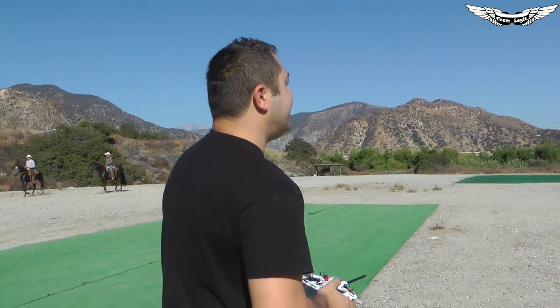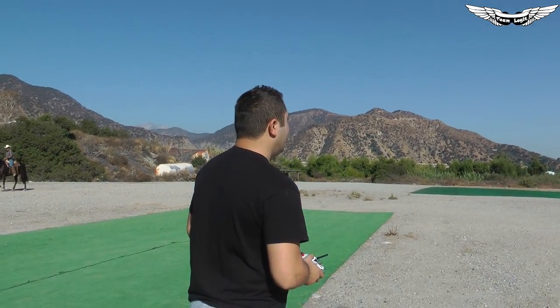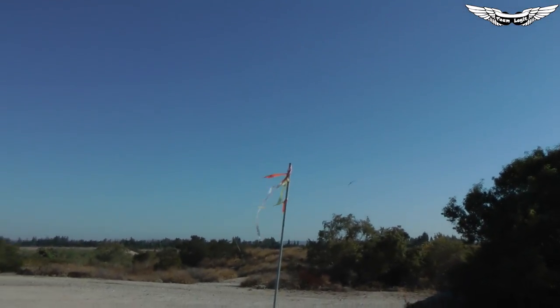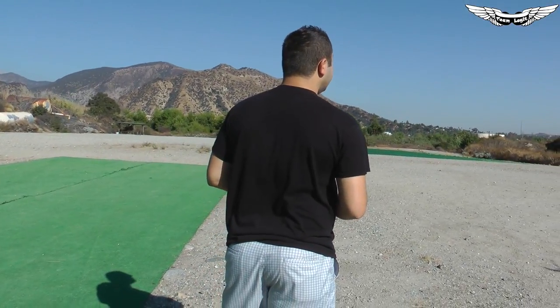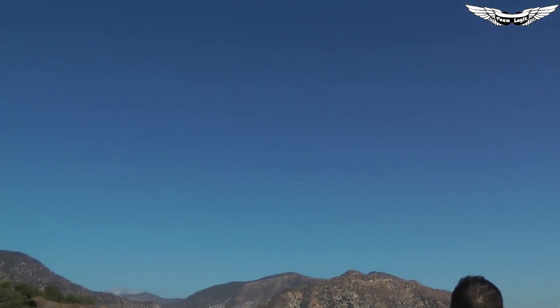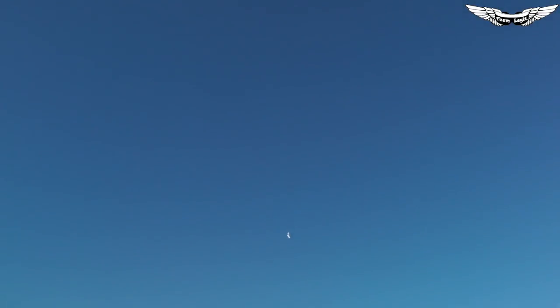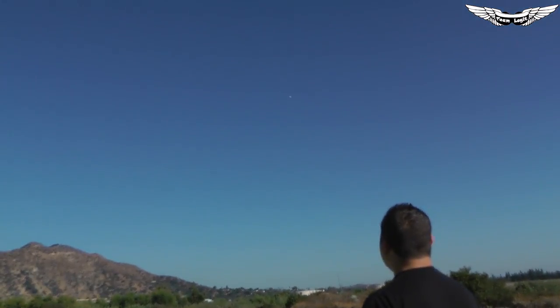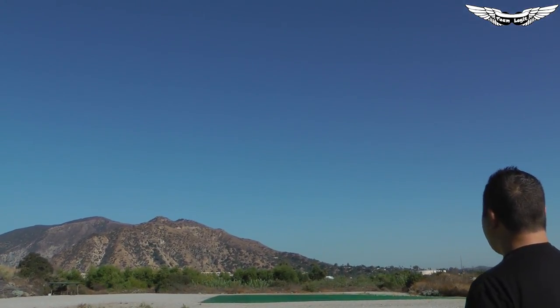I'm going to do some more slow passes here until the horses pass by — we don't want to spook them. Low-speed characteristics are pretty good. It is a little breezy out here today. Let's see how she does inverted — I'll bring it back towards me before I flip it. No problems inverted, just a little bit of forward pressure on the sticks. It literally required very little trim, and actually the reflex I gave it I had to take back out.